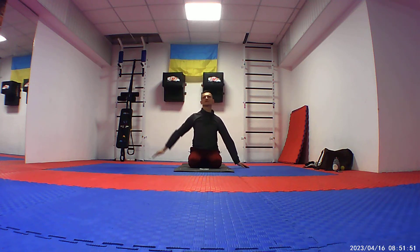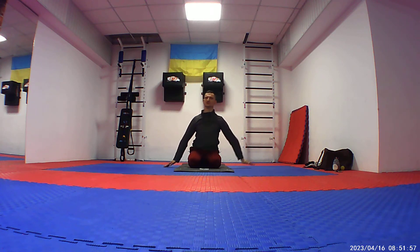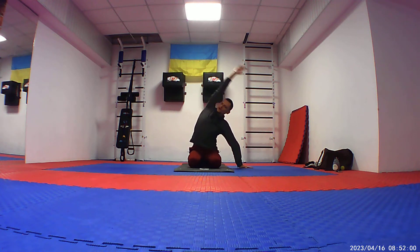Exhale to the sides. Every time your biceps is touching your ears, so it's just one of them. We're going to keep it tight.